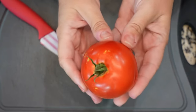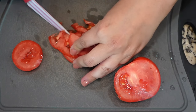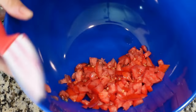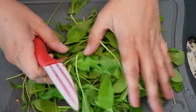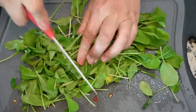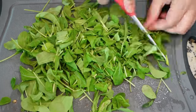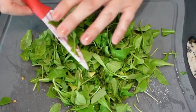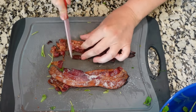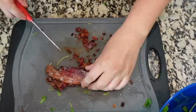I have one tomato here that I'm going to dice. This recipe actually calls for romaine lettuce, but I needed arugula for a different recipe, so we're going to replace the romaine with arugula and I'm just going to rough chop this. The recipe calls for four slices of bacon, chopped — I'm actually going to go with five or six because I'm under the general impression that you can really never have too much bacon.